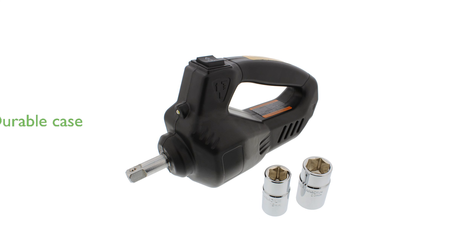Packaged in a durable carrying case, this tool is easy to store and transport, ensuring it's always ready for use.